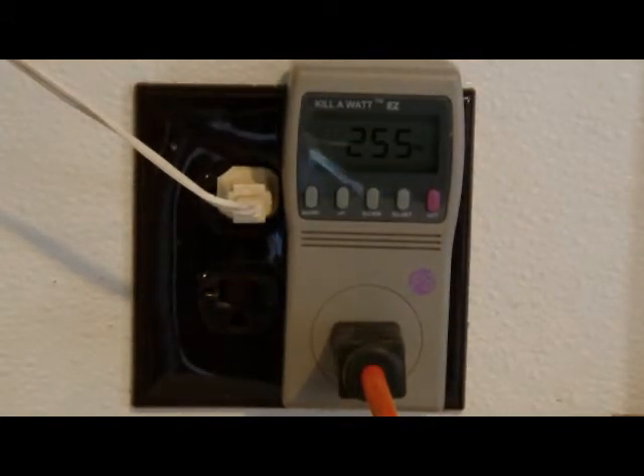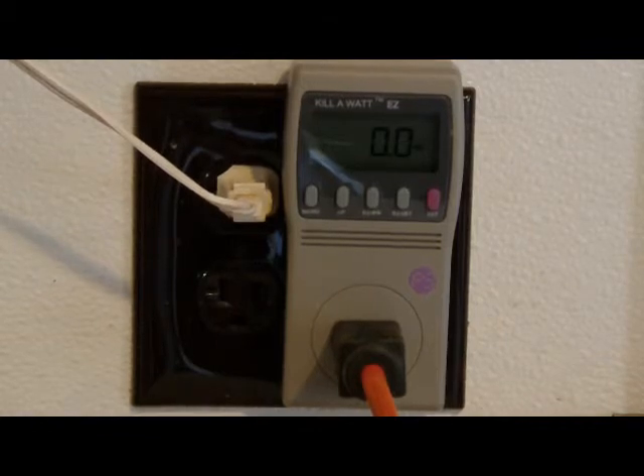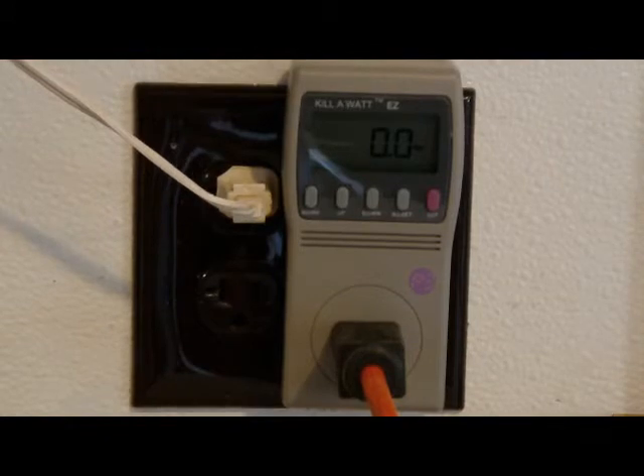We have an Omni-Tech paper shredder. It's showing 256 watts when it's shredding. It's also showing 0 watts when it's still plugged in — no power on standby.